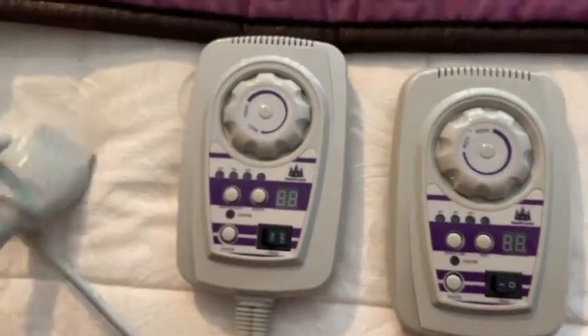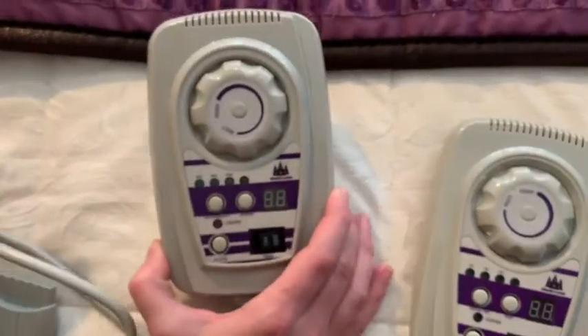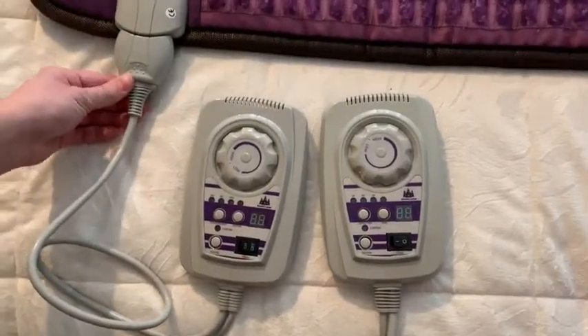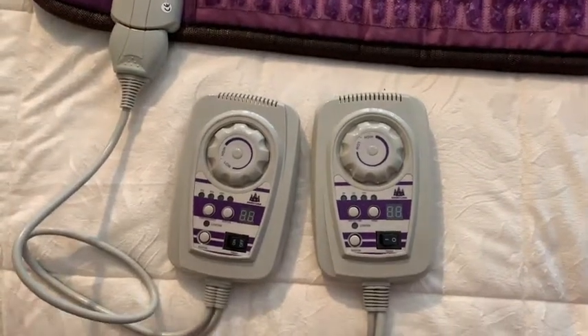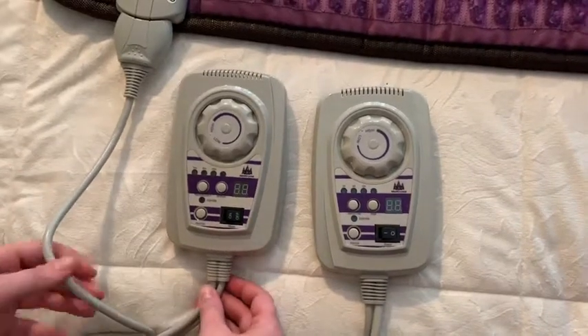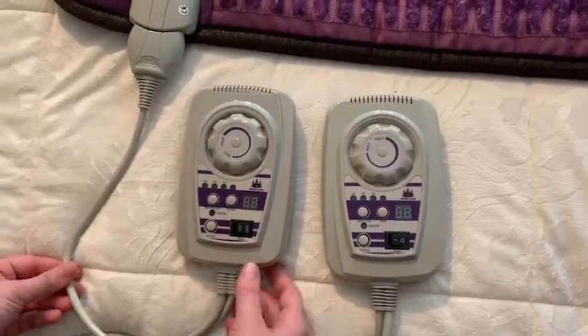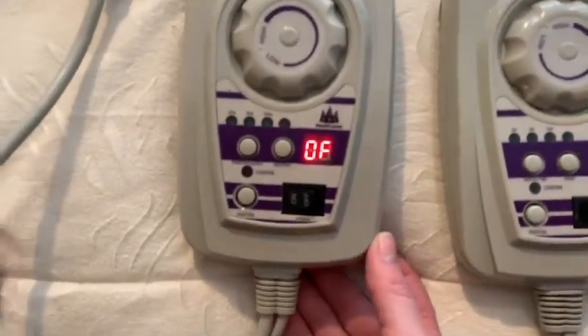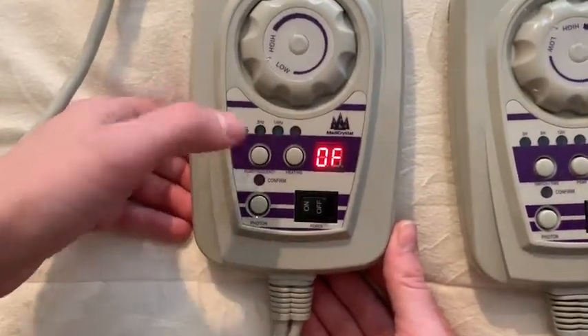Let's try and use the controller with variable PMF frequencies. First, connect the controller to the mat and then connect it to power. If the cord is too short, you can use an extension cord, but make sure it has a surge protector built in. To activate the controller, press the power button.